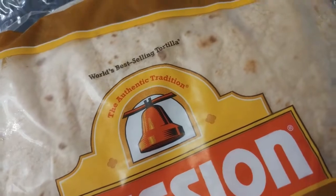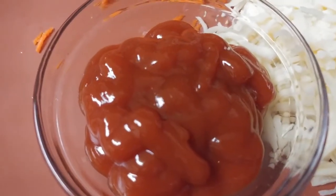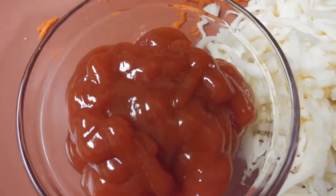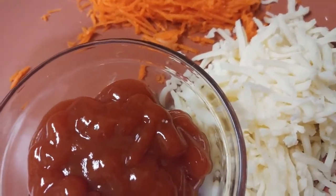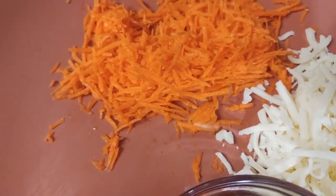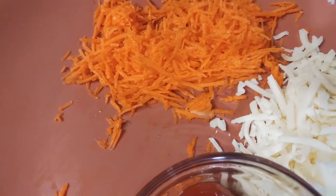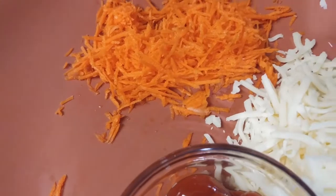You need either the readily available tortillas or some freshly made wheat flour dough. You also need about a cup of ketchup — you can use spicy ones like sriracha, or regular ketchup when serving to kids. You also need shredded mozzarella cheese and some grated carrots. The carrots are optional — just adding a little veggie into the cheese tortillas.